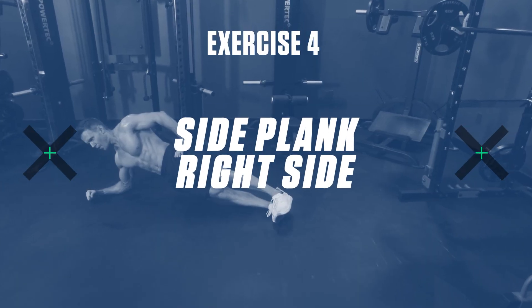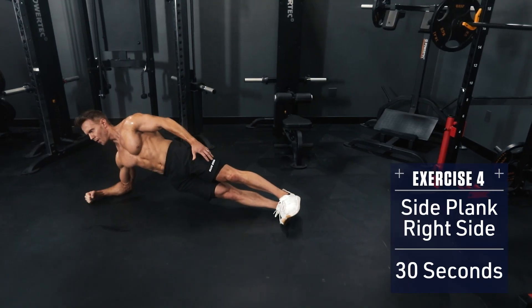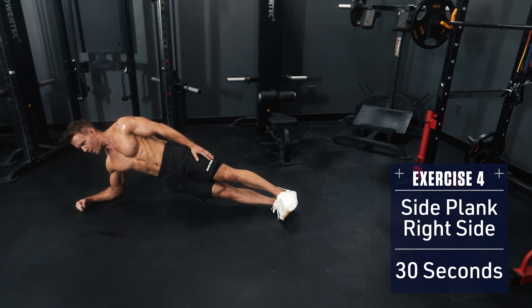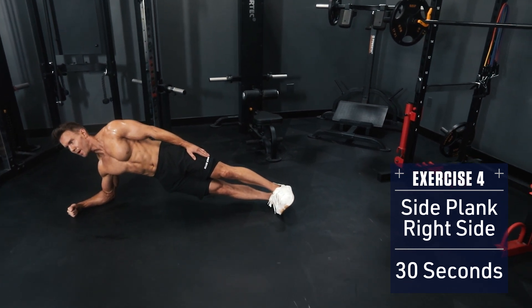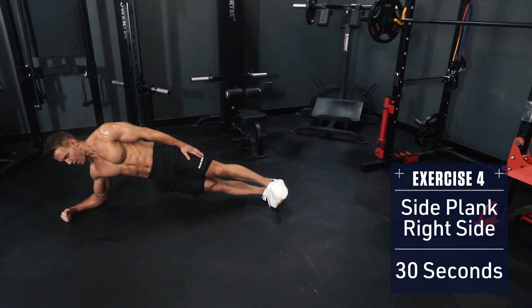Exercise 4: Side Plank on the right side. Keep your body in a straight line, elbow underneath your shoulder supporting your body. Brace your core and hold — you should really feel this in your obliques on the underside. Keep the core and glutes braced and hold for the full 30 seconds.